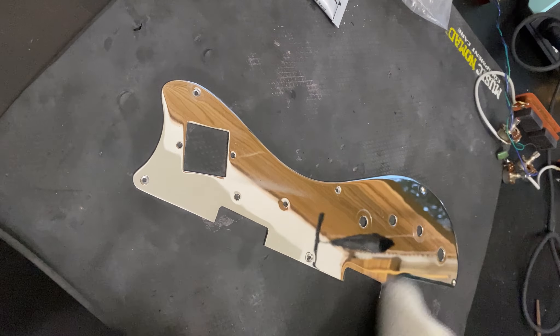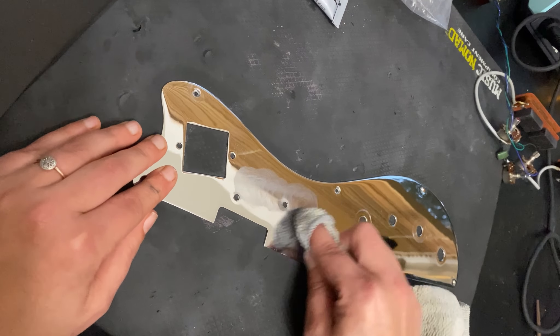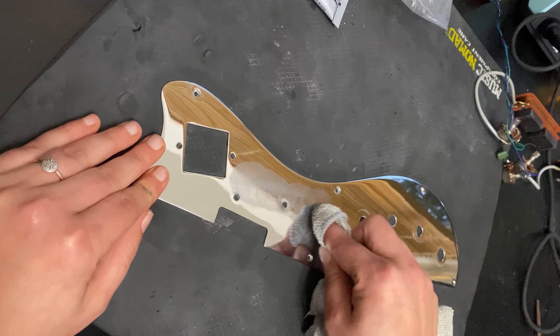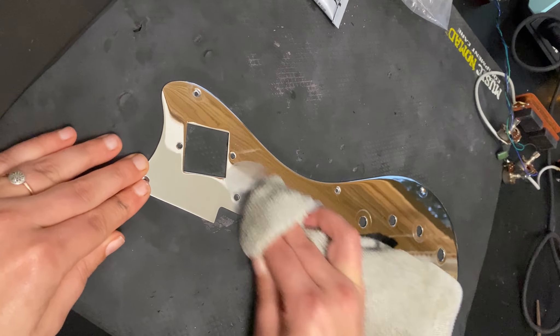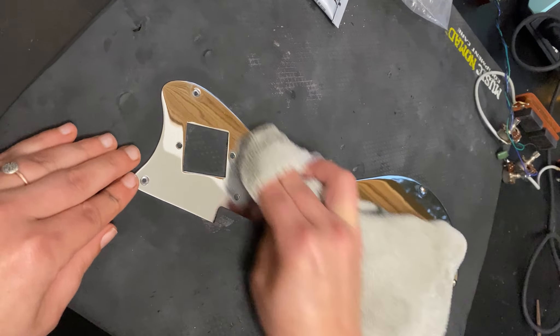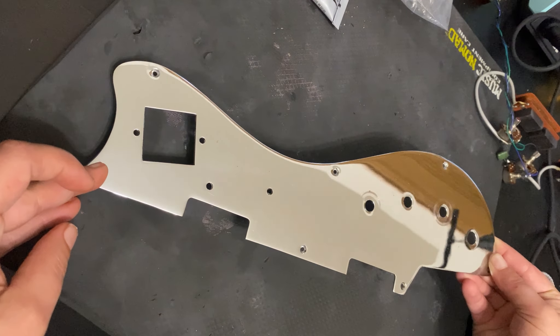There's a little spot where the tug bar would be, so I'm going in for a second polish. It's not going to get all the scratches out but it does a pretty good job of polishing. Man, look at that — what a difference.